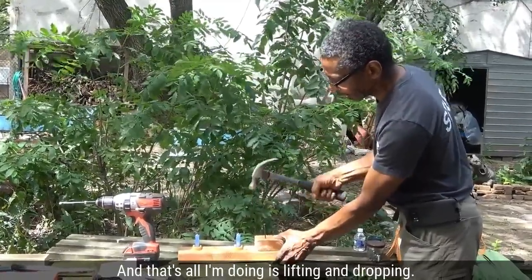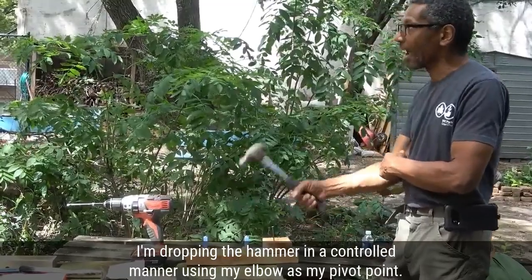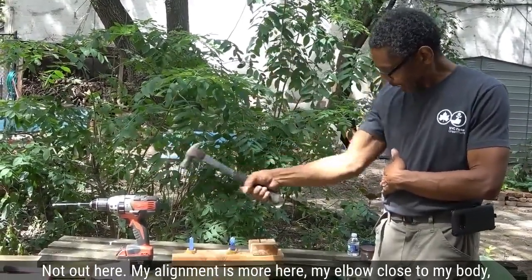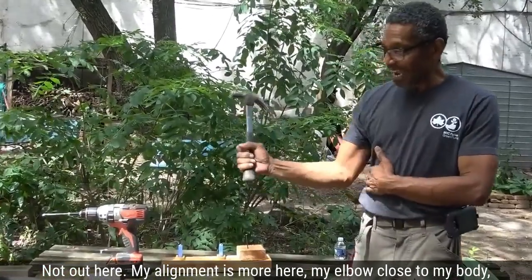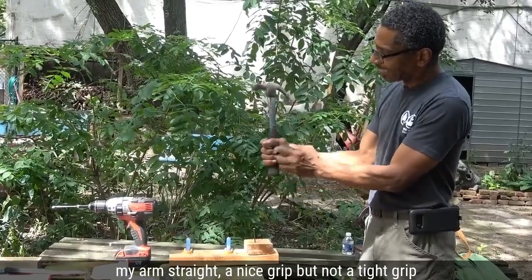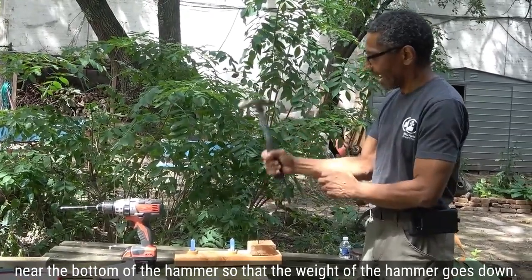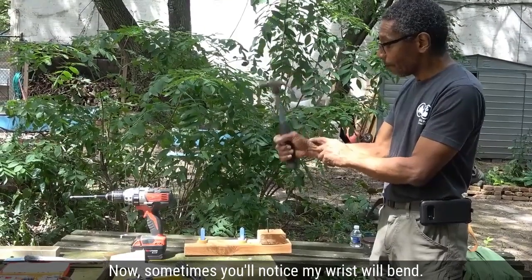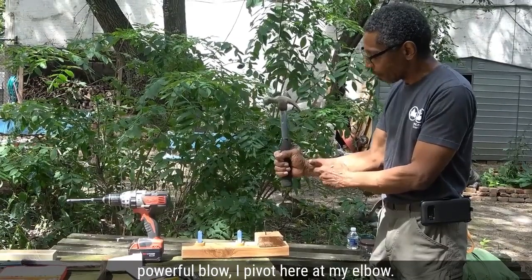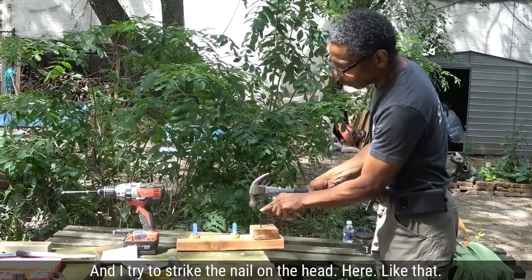All I'm doing is lifting and dropping — I am not throwing the hammer down, I'm dropping it in a controlled manner using my elbow as my pivot point. I keep my elbow close to my body, not out to the side. My alignment keeps my elbow close, my arm straight, a nice grip but not a tight grip near the bottom of the hammer. For soft tapping blows my wrist will bend, but for a more powerful blow I pivot at my elbow and strike the nail on the head.